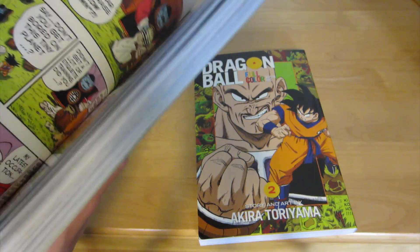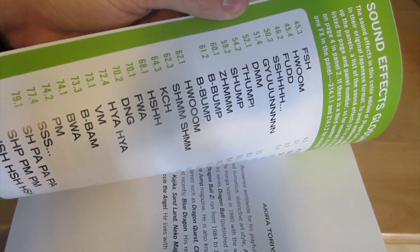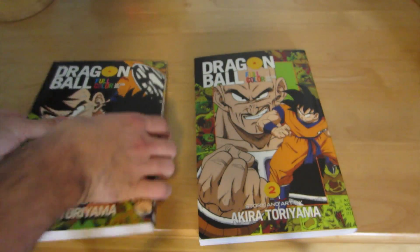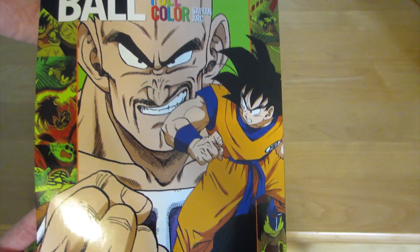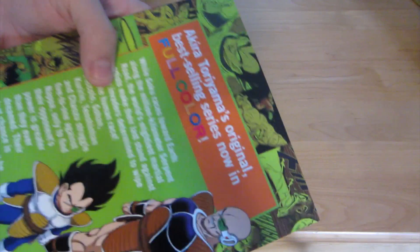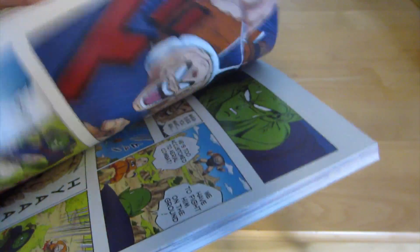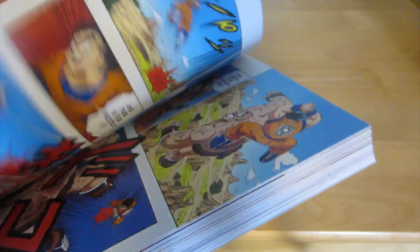Everything is just amazing with the set. And then, a little bonus at the back — it shows you the sounds that the characters say. In this set you got Goku and Nappa, and then you got Vegeta and Nappa, and then you can see all the images again for what's going to be in this set. More great images and colors on the inside — awesome.